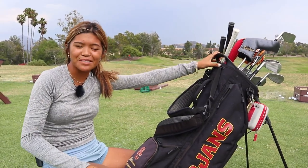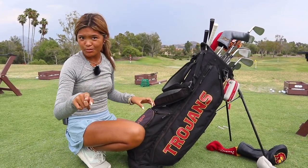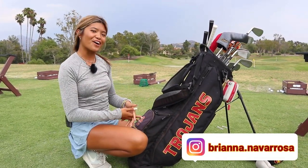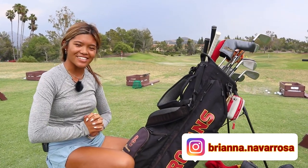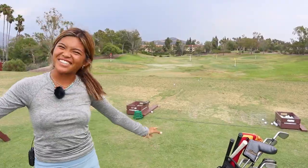That's pretty much it — what's in the bag. Thanks for watching guys. That concludes the what's in the bag. I hope you guys enjoyed it. Make sure again to like, comment, subscribe, and follow me at Brianna.Navarosa — that's how you spell it, just in case. Thanks for watching.